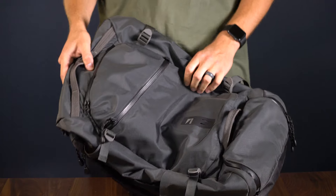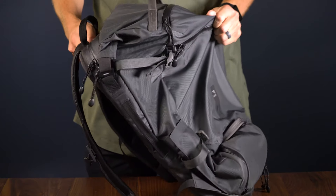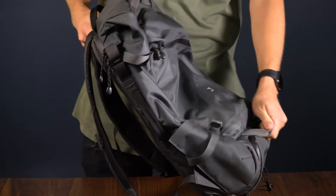I'm Andrew with Lander, and I'm going to give you a deeper look at all the features of the Traveler Pack. The Traveler Pack is a 35 liter roll top backpack, which is the largest bag in the Lander carry system.